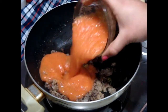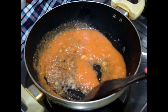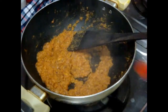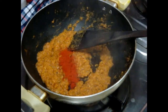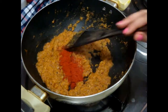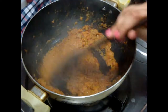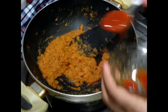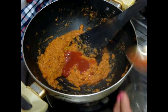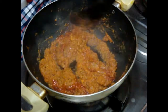Then add your blanched tomato puree and again sauté until oil starts separating and floating on top. When oil starts to separate, add your red chili powder — I am using Kashmiri red chili because it really gives a very beautiful color in the gravy. Then add two tablespoons of tomato sauce, which will give a little sweetness and it will taste good.